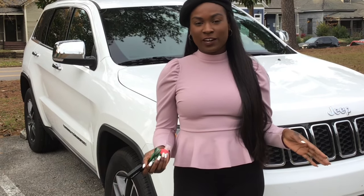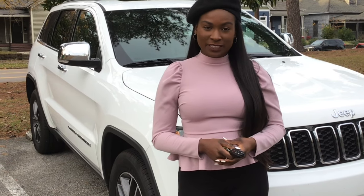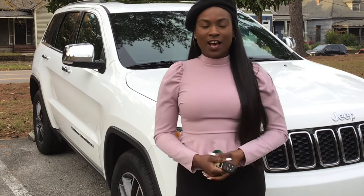Hey guys, thank you for checking out my channel. Today I'll be doing a car tour of my 2019 Jeep Grand Cherokee. It's the limited edition two-by-four wheel drive and I hope you like this video.